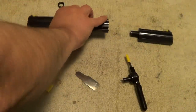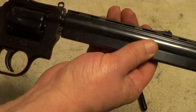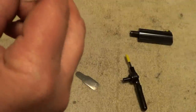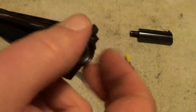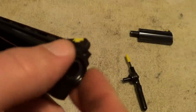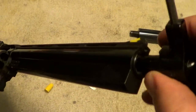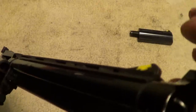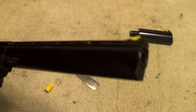Now the shroud comes next — it just sets down over the barrel. You've got to get it lined up with that pin. Once you've got it lined up, take your locking nut and get it started on there. It's clumsy doing this around the camera. Once you have it started, take your tool and tighten it down. It doesn't have to be excessively tight, but you want it snug enough that it's not going to come loose.